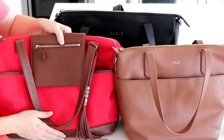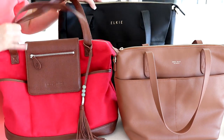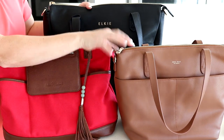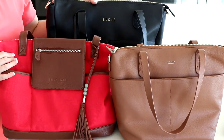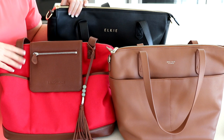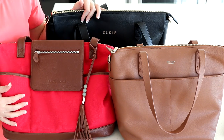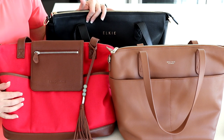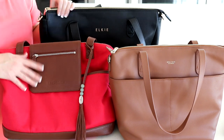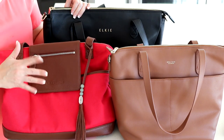There are so many bags to choose from, so I hope this comparison of these convertible-style bags was helpful and gave you some insight into what would work best for your needs and what size would be the better fit. If you have any questions about the bags, let me know in the comments. I love doing these comparison videos — let me know if you have requests for other comparisons and which style or brand is your favorite. Thanks so much for joining me and we'll talk in the next review.